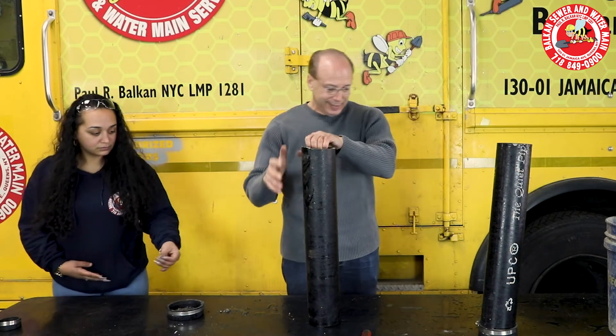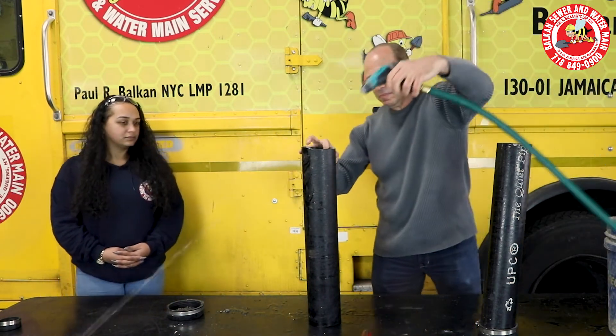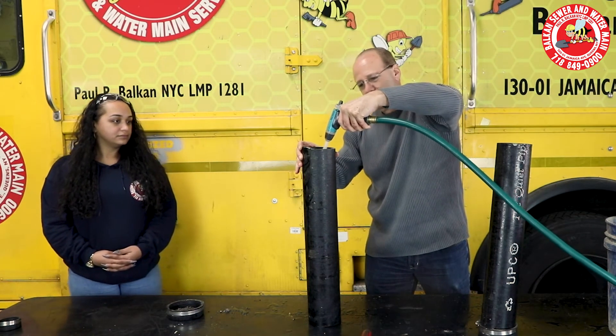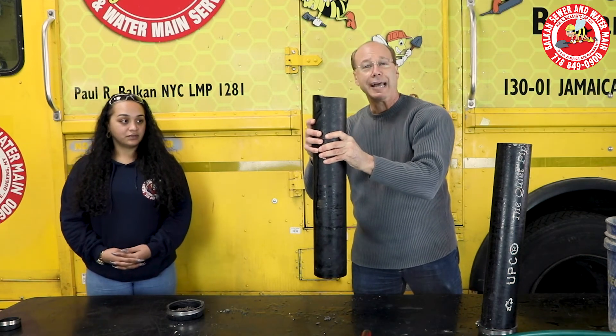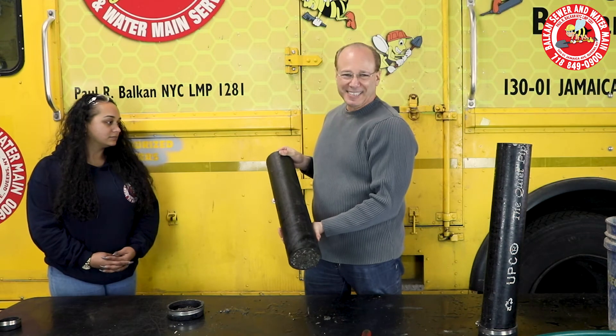How rock solid? Let's see how rock solid. Here comes the water. Not going through. So that would be your drain system — no cement, any cement will block it completely.